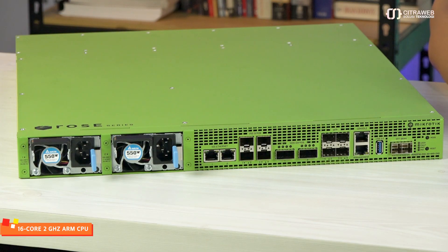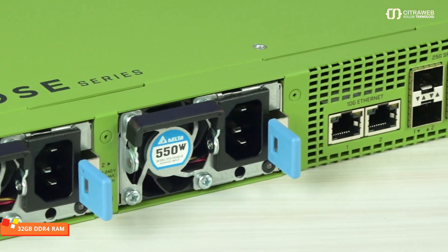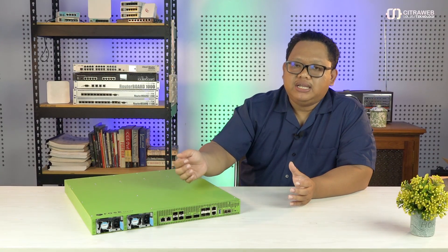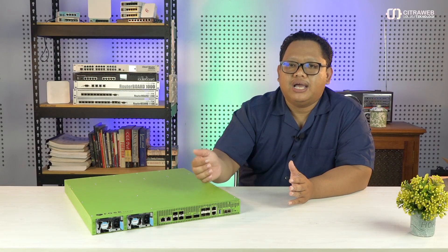Mungkin teman-teman penasaran, speednya bisa maksimal, tapi bagaimana dengan processing dari CPU-nya? Tenang saja, karena si RDS ini didukung dengan CPU yang besar, yakni arsitektur ARM64 dengan kecepatan CPU 2.2GHz 16-core. Dan RAM-nya sudah onboard ada 32GB. Jadi tidak perlu khawatir untuk processing-nya baik digunakan untuk networking maupun untuk server — ini sudah sangat mumpuni.